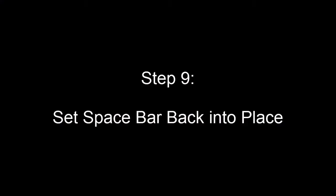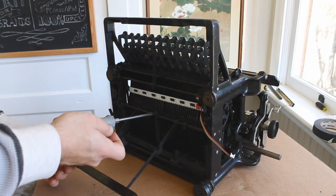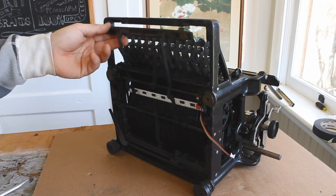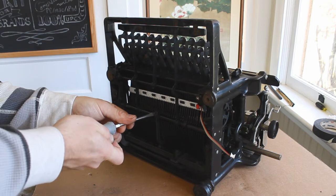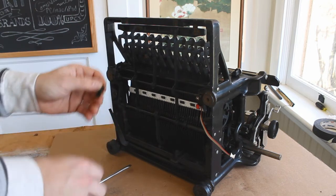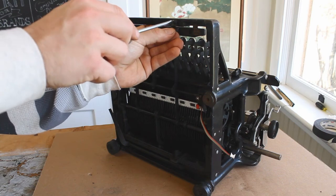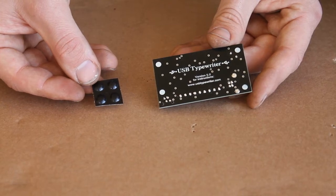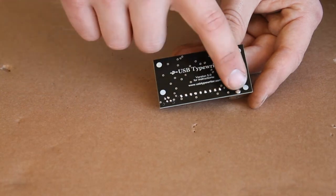Now that the key sensing circuitry has been installed, we can return the space bar to its original position. Loosen the screw at the bottom of the typewriter and then swing the space bar up into its original place and re-tighten that screw. You should then re-attach the two brackets that you removed earlier. Now we can attach the main control panel to the typewriter, but first stick the four rubber bumpers onto each of the four white dots on the back of the control panel.